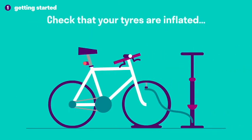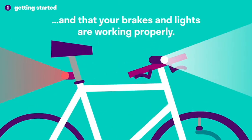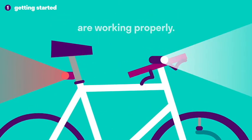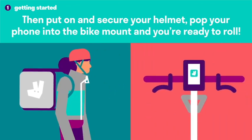Check that your tires are inflated and that your brakes and lights are working properly. Then put on and secure your helmet, pop your phone into the bike mount and you're ready to roll.